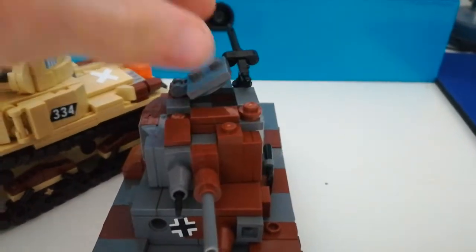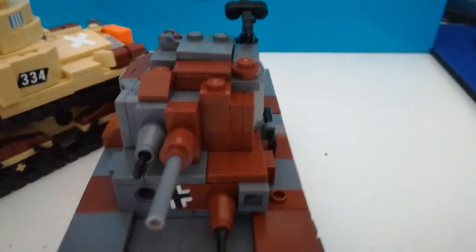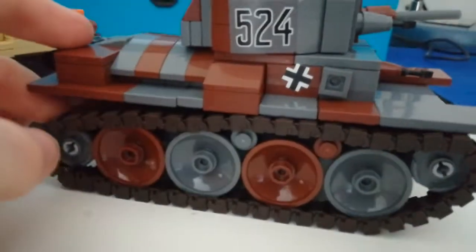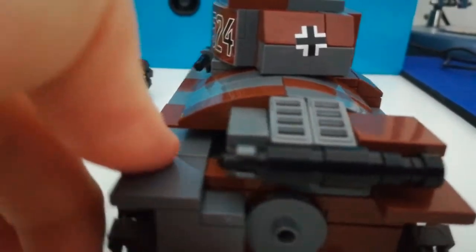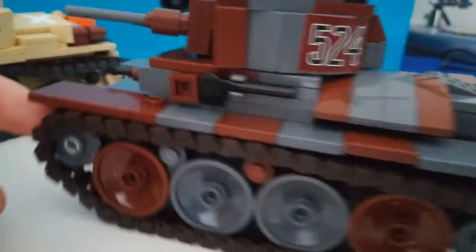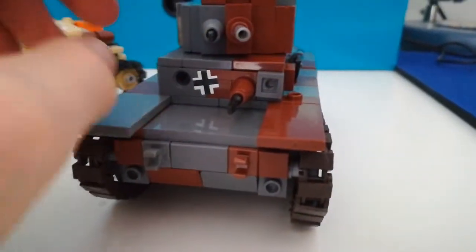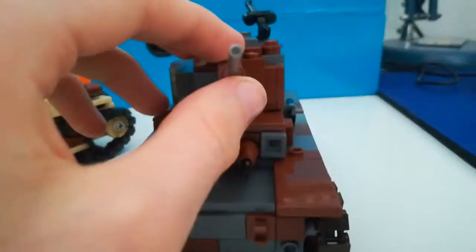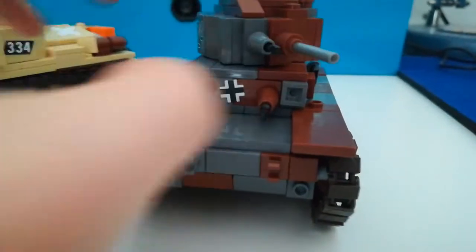The turret opens and closes. Frontally, there it is. Side — it's there. Rear — it's there. The other side — it's there. Back to this position. The gun also elevates — it goes up, and also goes down. Two machine guns.